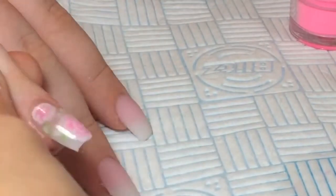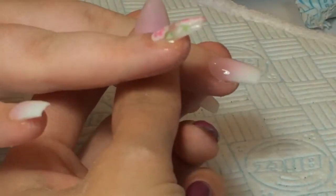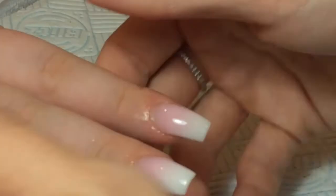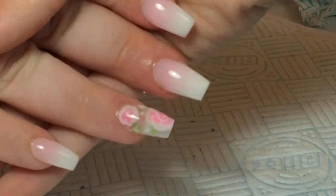Then once all the nails were set I went ahead and filed with a 100 grit file and buffed over with a 240 grit buffer. Then I applied CJP Top Coat and cured under the lamp for 2 minutes. Once that was cured I applied Naio Nails Cuticle Oil in Passion Fruit.